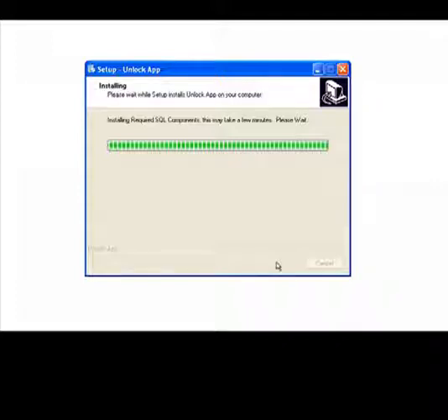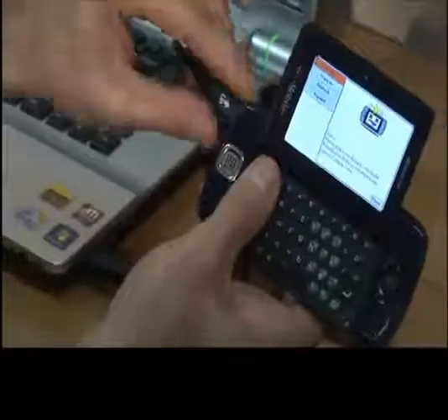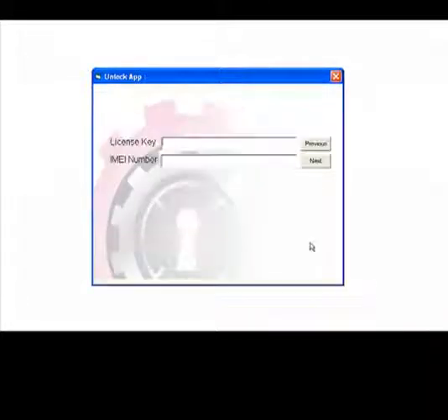After the extraction of the files has finished, it is going to ask you to disconnect your Sidekick from the USB cable. After you disconnect, please go ahead and click next. At this time, the software will open up automatically and ask you to put your phone in programming mode. If your Sidekick is already in programming mode, please bypass these three steps.